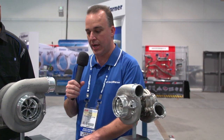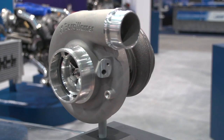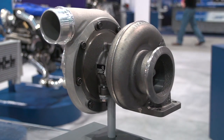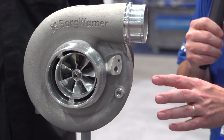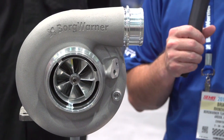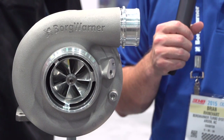As for the S300 SXE, you'll notice that it has a lot of the same features you see on the S200 — the recirculated cavity, the new compressor stage — and it also has a pre-machined speed sensor port. You can choose to use that or not. If you do choose to use it, there's an operational line that shows you how to drill that hole out and install the speed sensor.